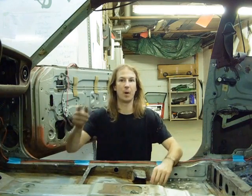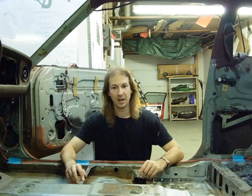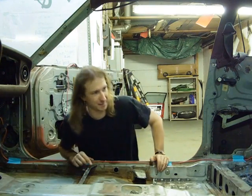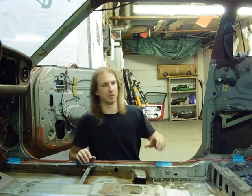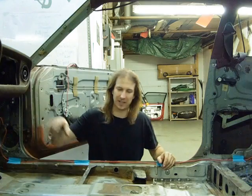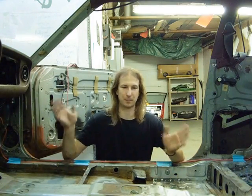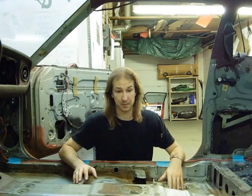With that the wiring is done, which of course means the fuel system is done. Okay, there's still a few little things to do — like a few little clamps for the hard fuel lines at the back and some clamps for the fuel lines in the engine bay — but that's kind of miscellaneous stuff, so I'll probably do that in a miscellaneous episode.